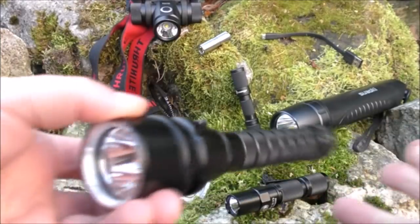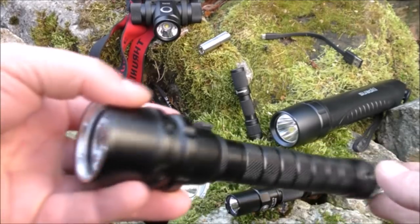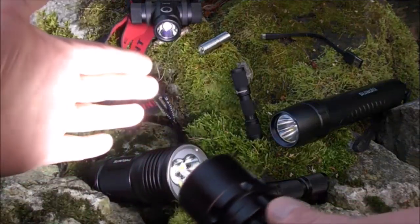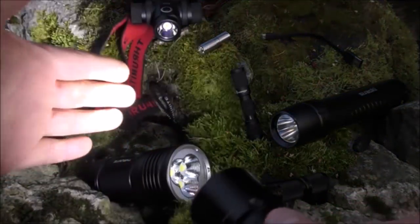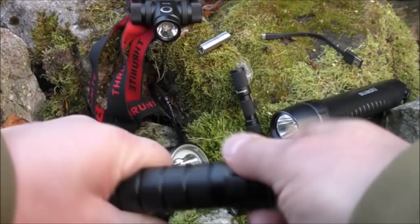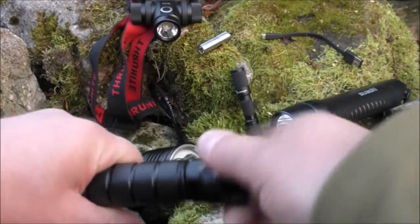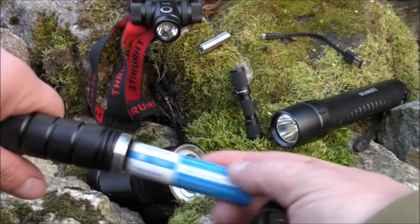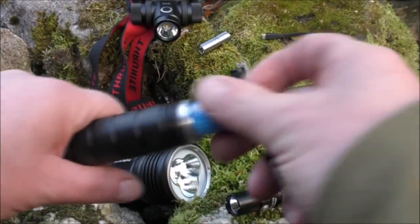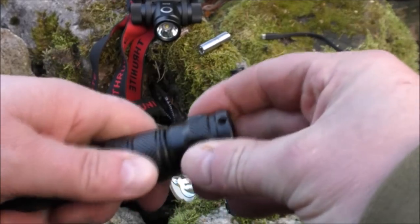Next up is a 3400 lumen diving torch from Lighttake. It has one output, which is very, very high, with a sliding magnetic switch. It's waterproof and shockproof — obviously waterproof since it's a diving flashlight. It takes two 18650 batteries and has double seals for deep water use.